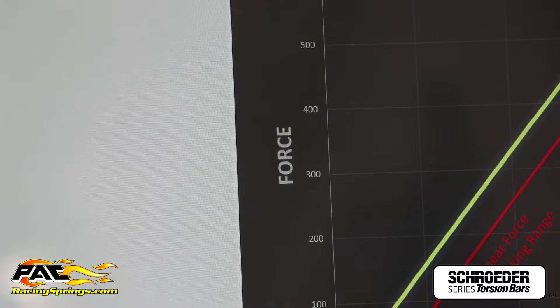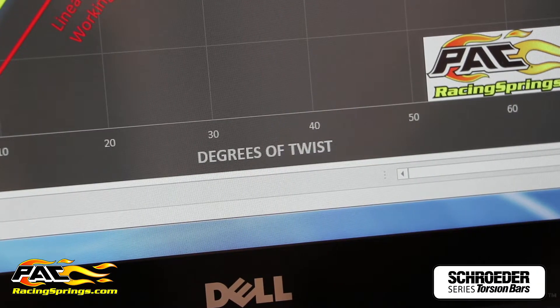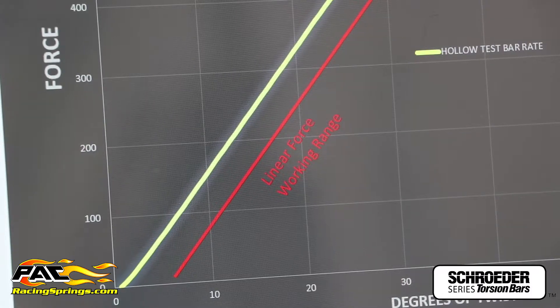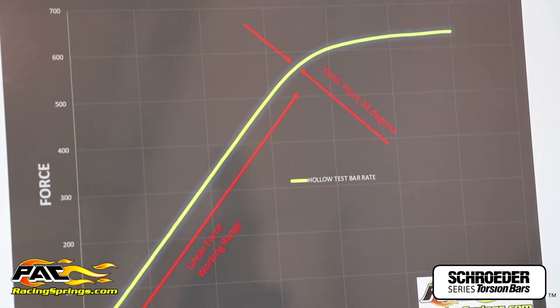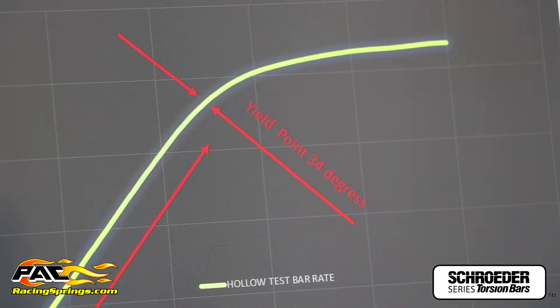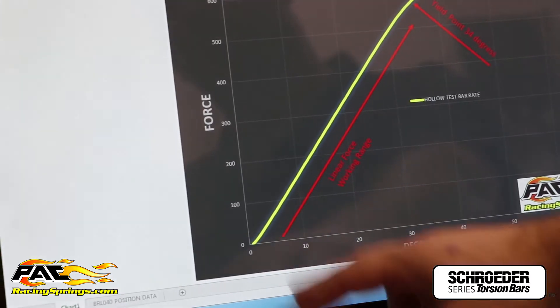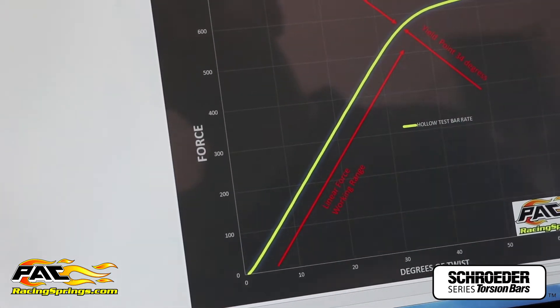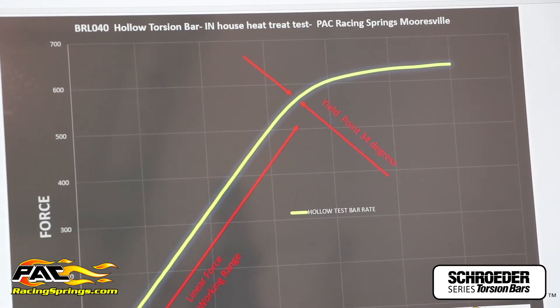We can bring up the force versus first degree of twist graph. We have our bar identification up top here, and the force readout. You can see it's pretty linear until the bar starts to yield right around 35–40 degrees — you can see right here it's actually 34 degrees. Typically a sprint car torsion bar works between zero and 30 degrees, so you see the bar yielding right after that, and if you continue to twist you'll twist the bar to failure.